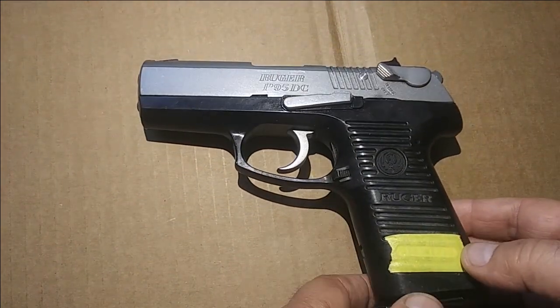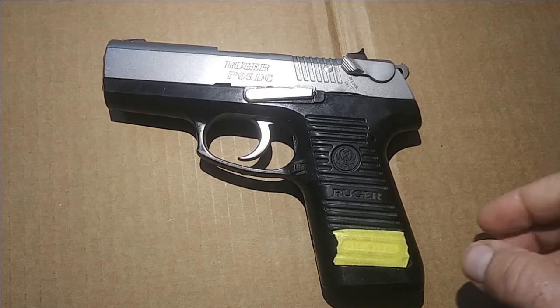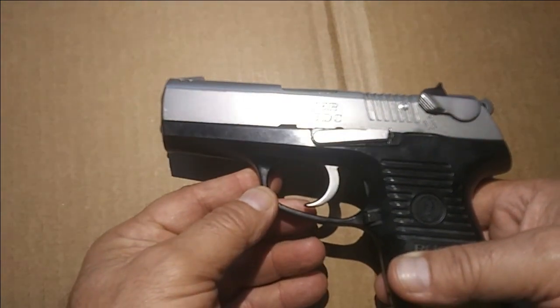The Ruger P95 has a pretty unusual disassembly procedure, that's why I'm going to show you — if you don't know how to do it, you will never be able to take it apart.